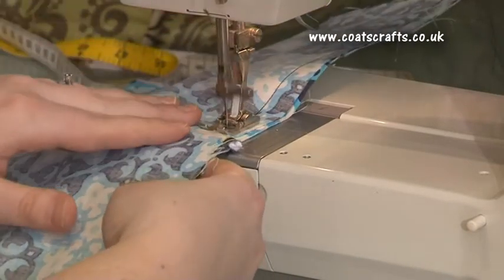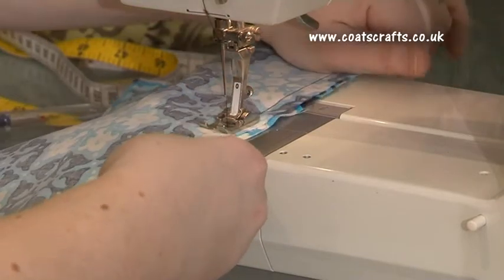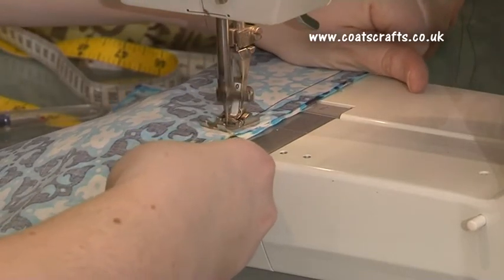Once you reach your piping, make sure you put your foot down on your machine much slower to allow for it to go over.